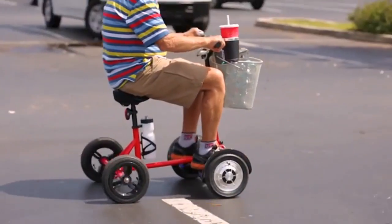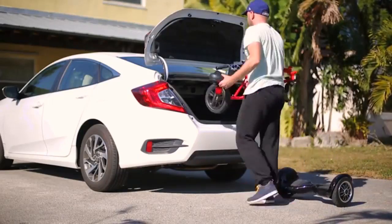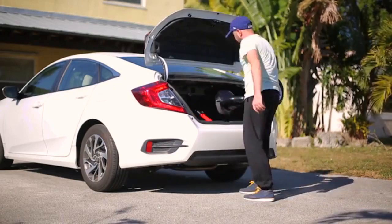It can handle up to 220 pounds. The Hoverbike is easy to store, built for fun, convenient, and essential.